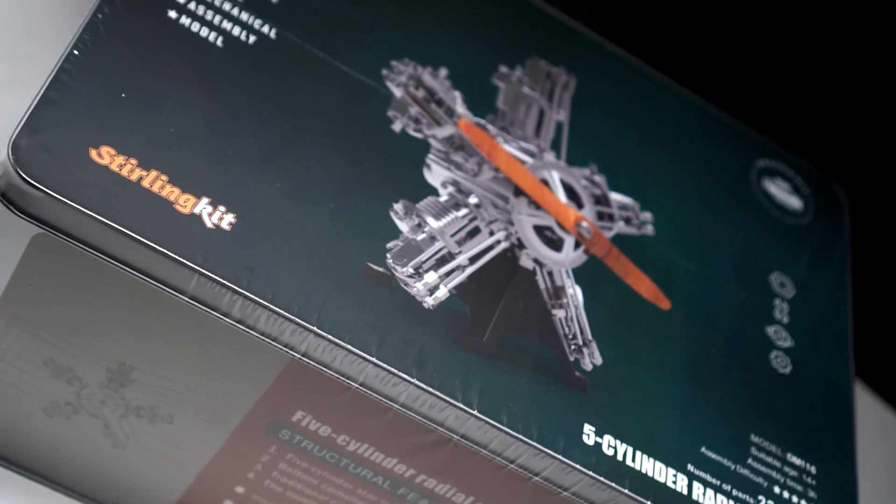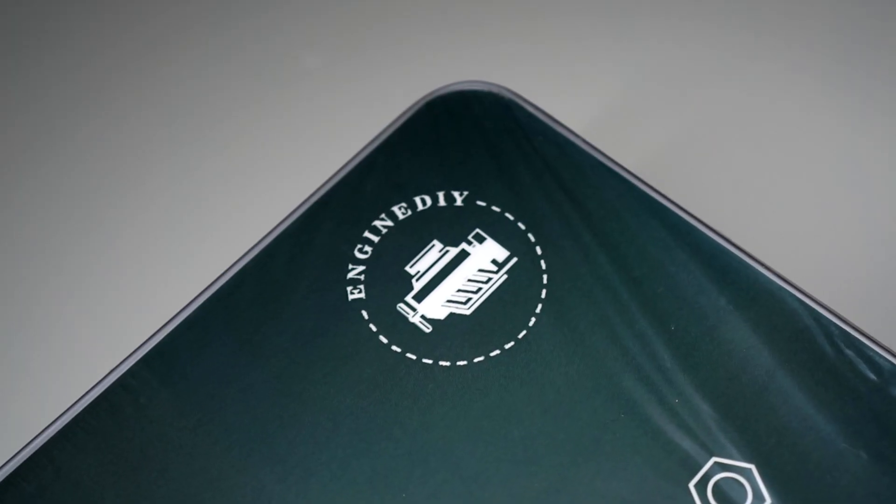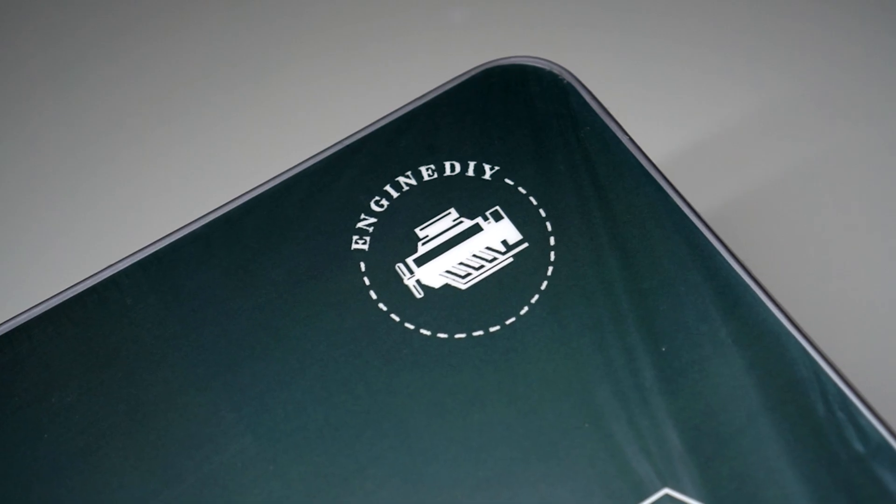Hello everyone, welcome back to the channel, and today we're building a 5-cylinder radial engine model kit from Engineday.com.